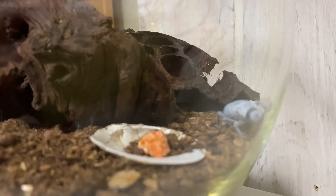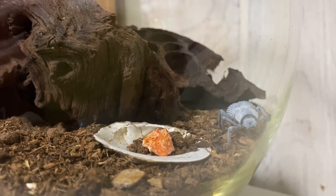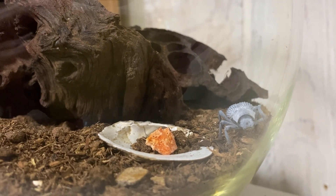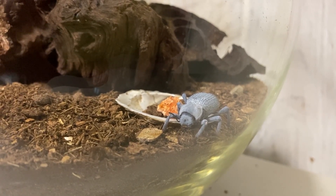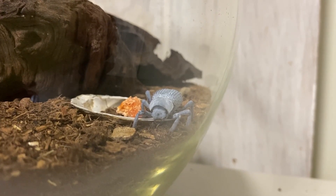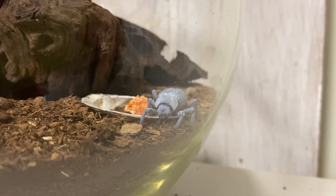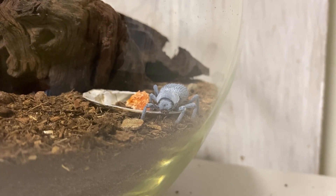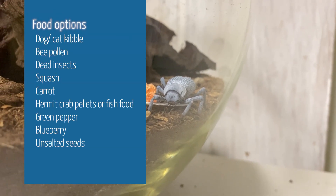After reaching that black stage, they will start to develop that protective waxy coating that gives them their namesake blue color. After hatching out, I want to give them some time before I put them under heat — a few weeks before I put them in with the rest of them.